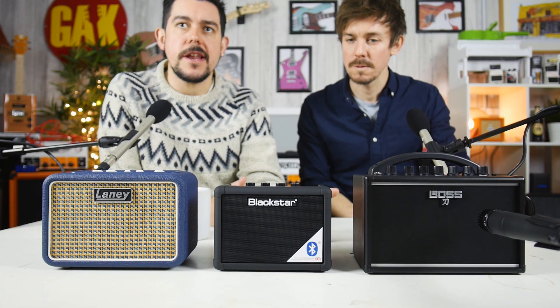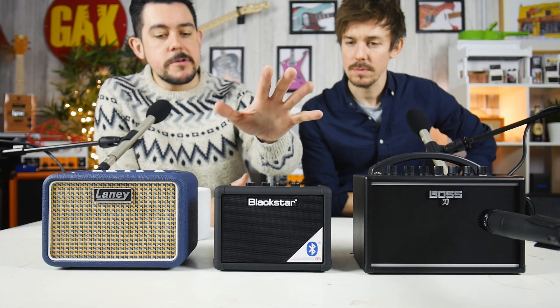We're going to compare them and see if we can get them to sound any good. They're all quite similar in terms of what they offer. All three, whilst they have quite unique controls for an amplifier, more or less have the same type of controls. Blackstar really started this a few years ago — they were the first company to make a half decent battery powered amplifier. They've since updated it by introducing Bluetooth on the Blackstar Fly 3, so you can play backing tracks via Bluetooth.